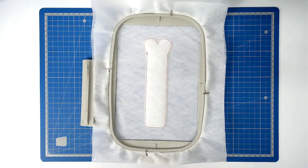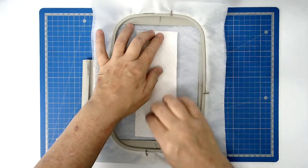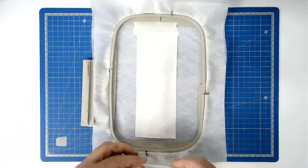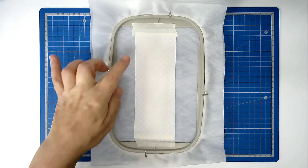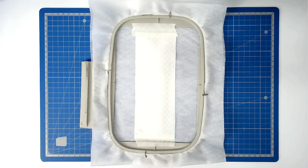Place your front fabric over the top of the batting and tape it in place. Make sure that you've got a thread that's going to match your fabric or your satin stitch thread loaded into your machine. You're now going to stitch round number three.